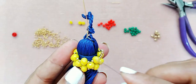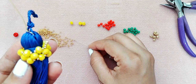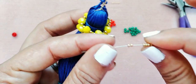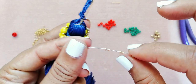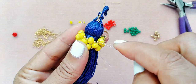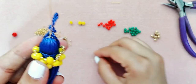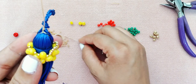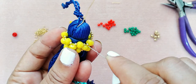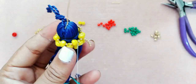Este paso se va a repetir en esta parte de arriba y en esta parte también. Tomando seis mostacillas del número 11 — recuerden contarlas bien — pasamos, entramos a la mostacilla y pasamos por la otra. Yo voy a adelantar y luego la vamos a hacer de este lado también.